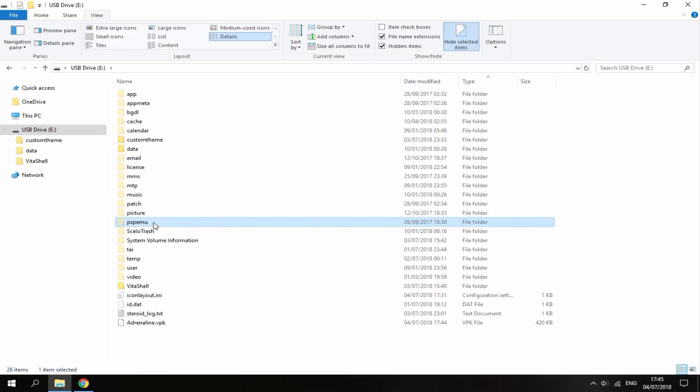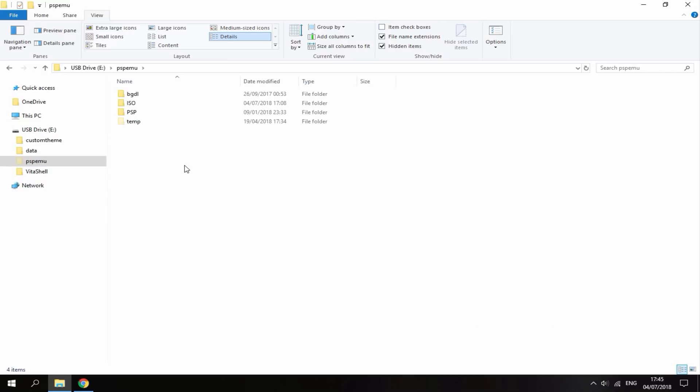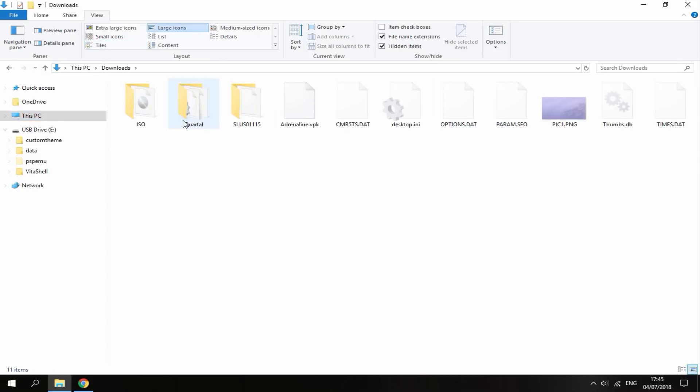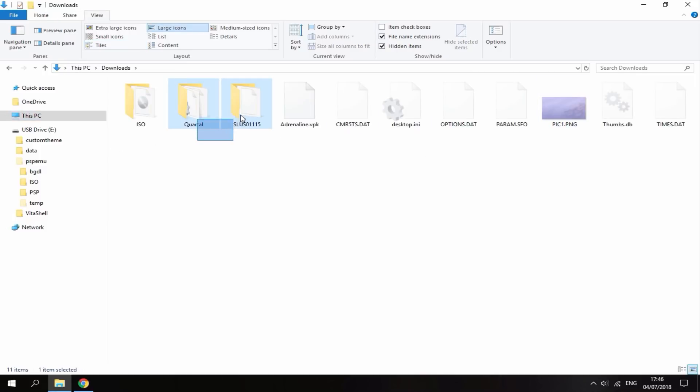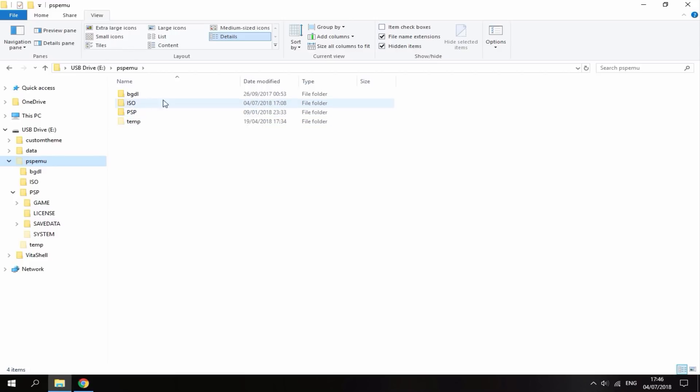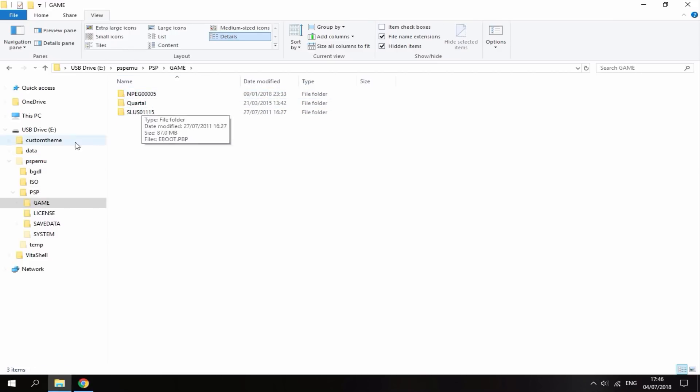The file we need to focus on is PSPEMU. I've already copied my stuff across to save time — basically what I did was copy the ISO folder with my game into the root of the PSPEMU folder. Then if you go into the PSP folder and into the Game folder, this is where you put all your homebrew games, emulators, and PlayStation 1 games. So you use it just like a PSP: ISO files on the root, and PSP Game folder for emulators and PlayStation 1 games.